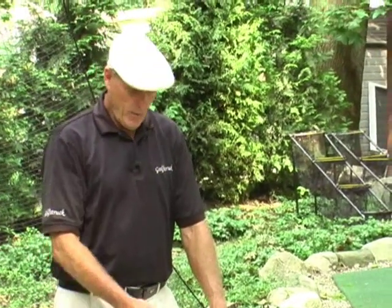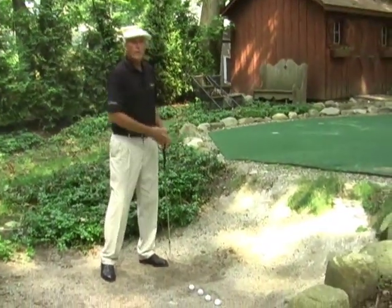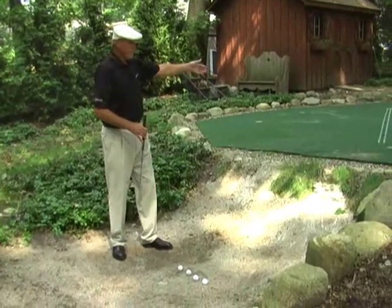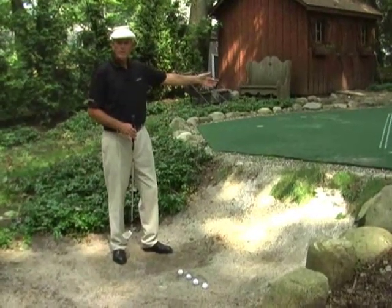Welcome to Golfstruck. Today we're in the bunker, and one of the things I see people doing in the bunker is swinging way too hard and way too fast. Let's remember this shot is only going to go 15 or 20 feet — we don't want to swing hard enough to send it 50 yards.